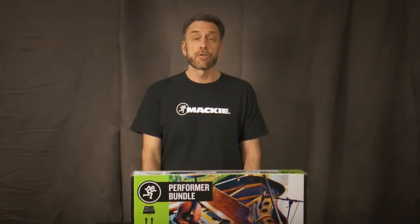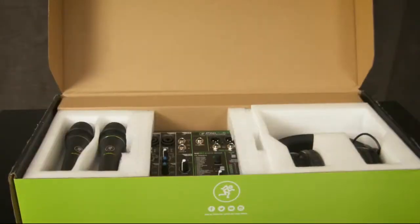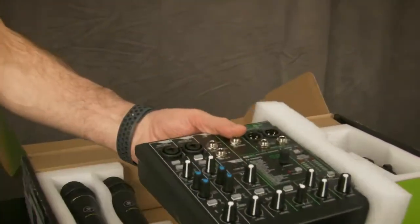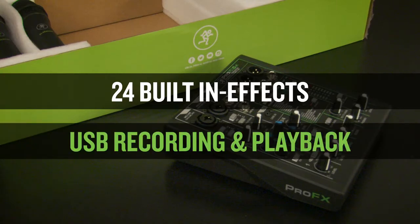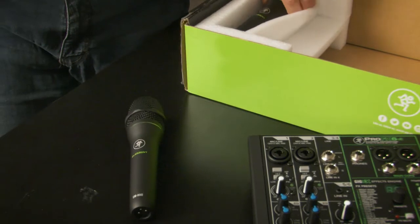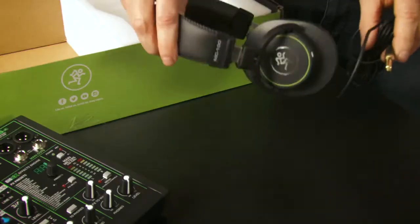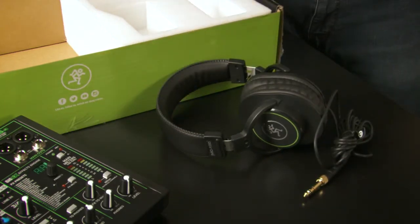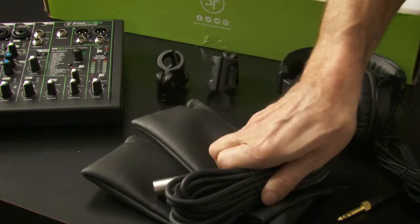In this video, I'm going to show you how to get everything hooked up. The Performer Bundle comes with everything you see here: the Pro FX6v3 mixer featuring ultra-low noise Onyx mic preamps, 24 built-in effects, and USB recording and playback. Two EM89D dynamic microphones, good for vocals, instruments, and more. A pair of MC100 professional headphones to dial in your sound just right. Plus two zippered pouches, two mic clips, and all the cables you'll need.